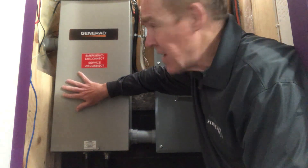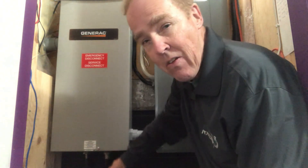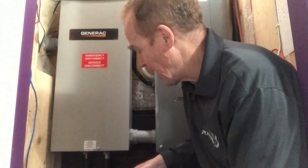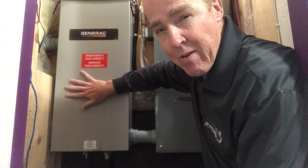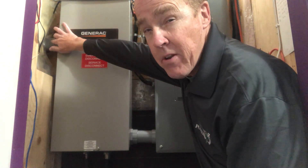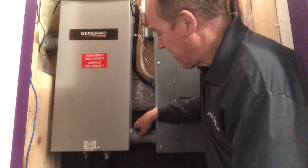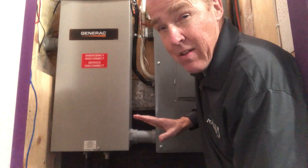The transfer switch detects when there's no electricity coming. It sends a signal out to the generator to start up and warm up, and after just a few seconds the generator sends electricity through the other cable. The transfer switch then switches power — instead of coming from the meter, it switches to the generator, which is now powering your panel. That's basically what happens.